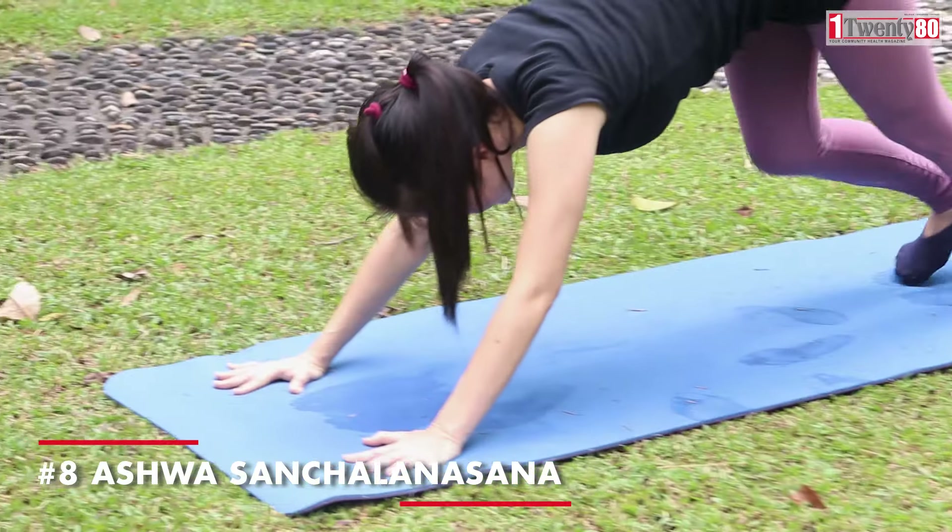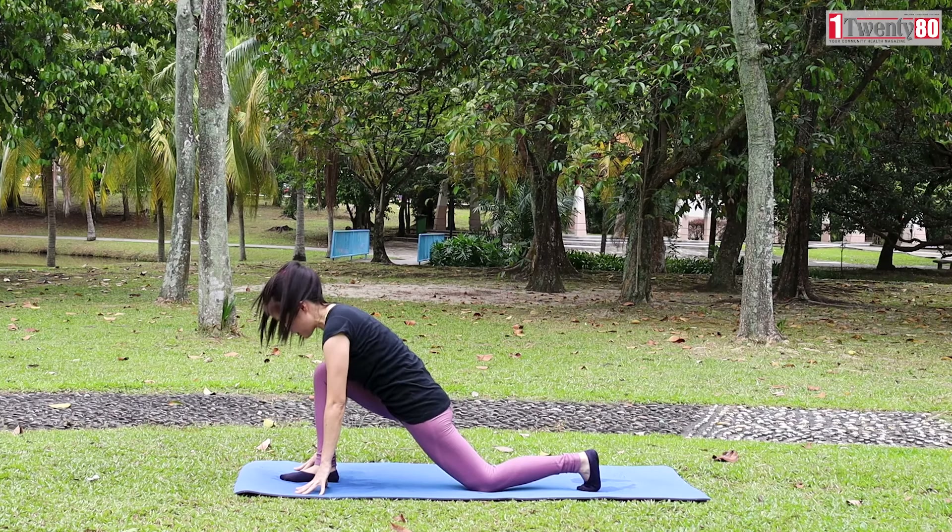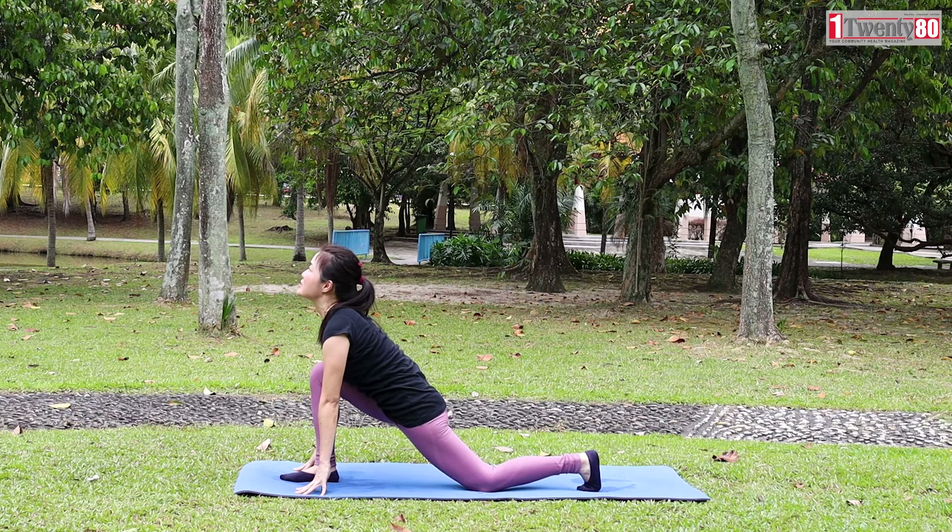Breathe normally. Ashwa Sanchalasana. Inhale, bring your right foot forward in between your palms. Slowly press your hips down and feel the stretch. Look up.